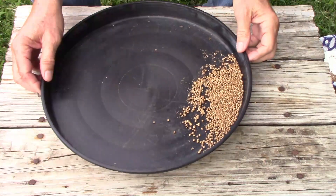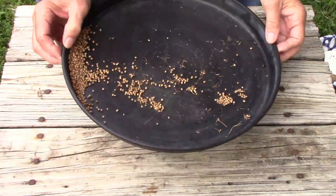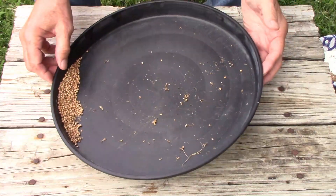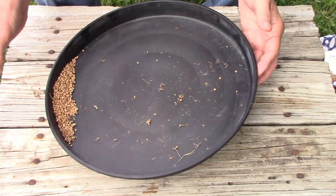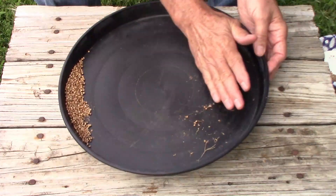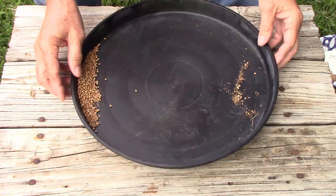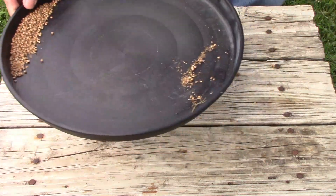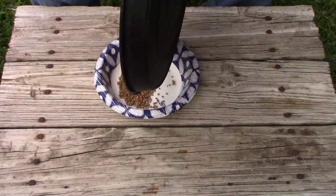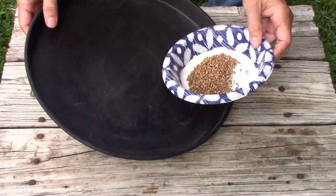I've got a bunch more seeds and some chaff, and I'm going to do it a little bit faster this time. There's lots of chaff here and a little bit mixed with the seeds, so I'm going to process this group several times. By doing it this way you can just roll the seeds — you can see how much chaff I separated from the seeds in just one attempt. Then I hold my hand over the chaff and pour the seeds into the bowl. Get rid of the chaff and repeat the whole process again.